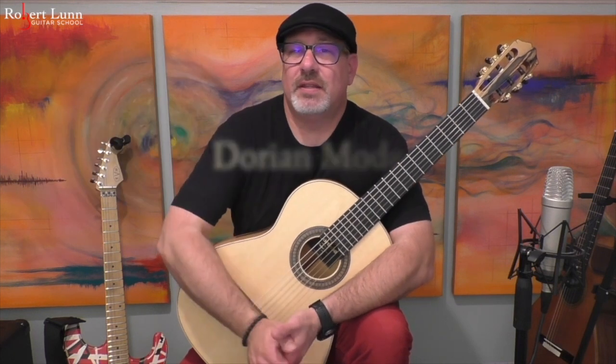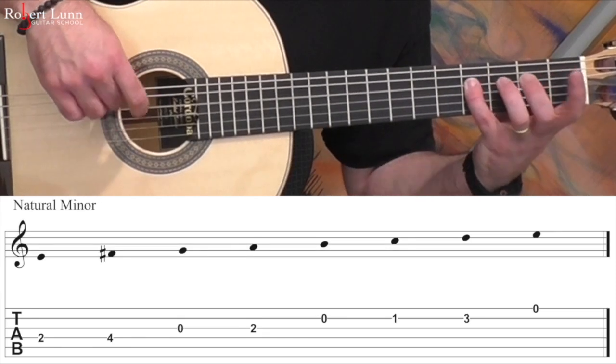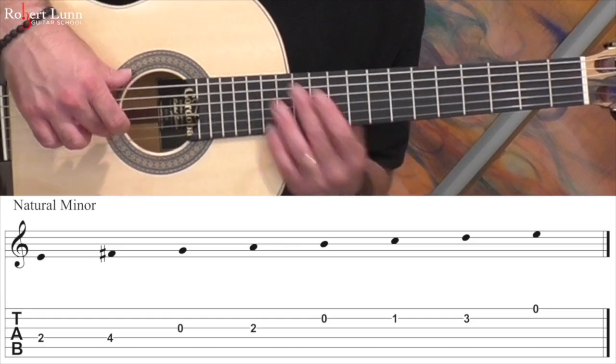One of the interesting things about this melody is it's in the Dorian mode. Dorian mode is the same thing as natural minor, except with a raised sixth. So here's natural minor. So if you raise the sixth note up a half step, it turns that C into a C sharp. So here's Dorian.